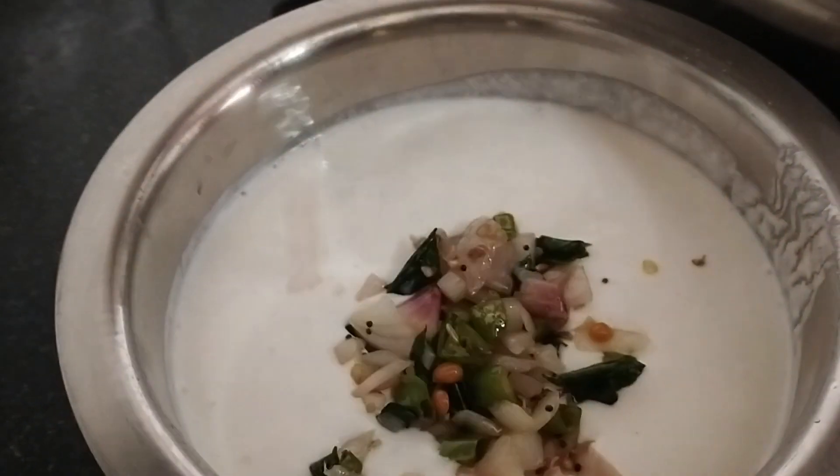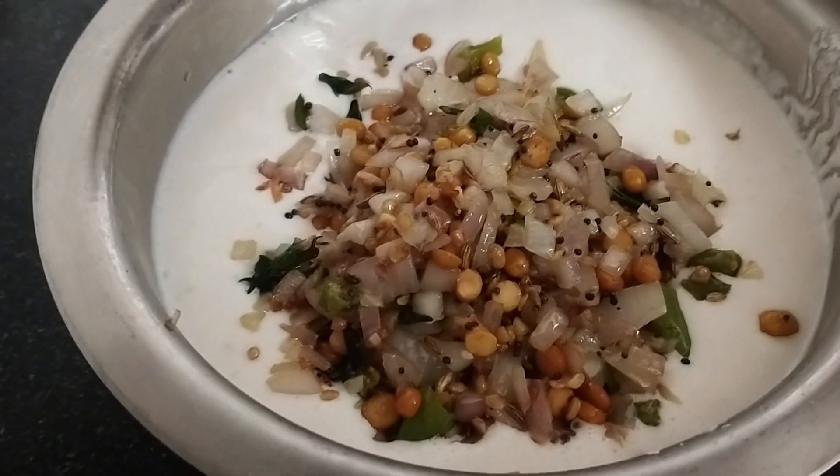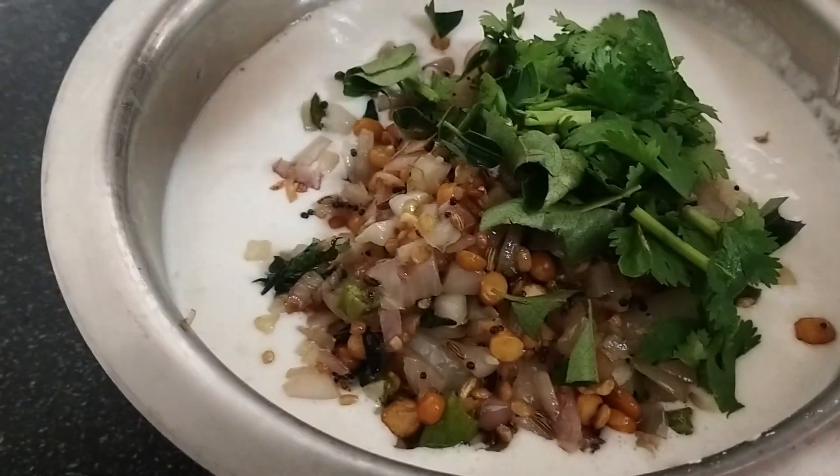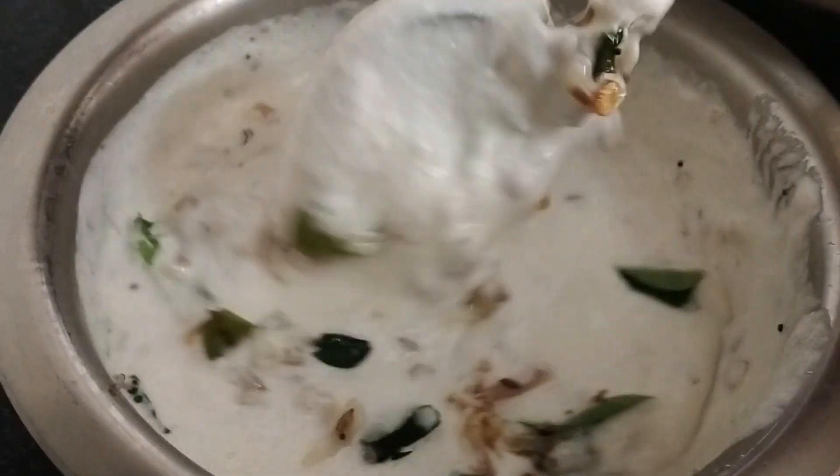Put the egg in. The egg is already cooked. Cut the egg. Mix it.